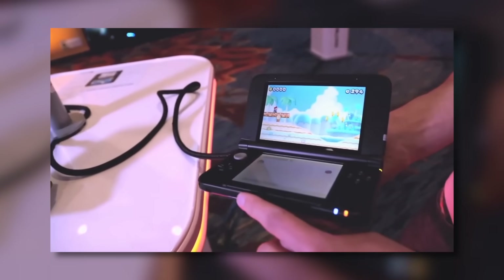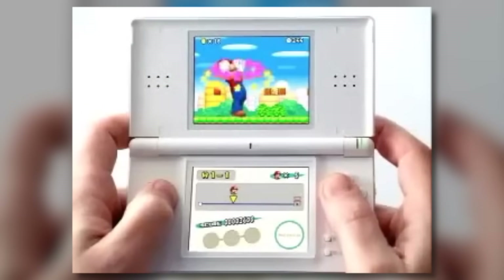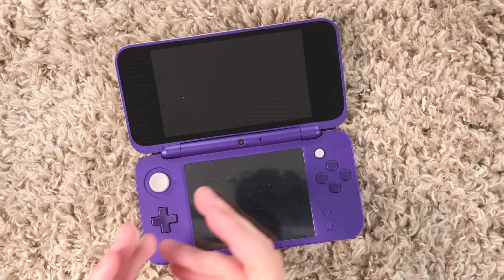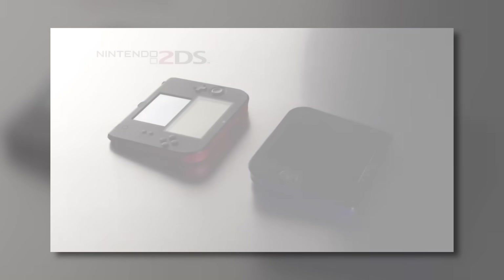They did take it as an opportunity to go in and revise a couple things here and there. I wouldn't consider the Nintendo 3DS XL to be on the same level as the DS Lite from the original DS or something like that, but it was definitely a step up from the original. And then a year after that, we got the Nintendo 2DS.